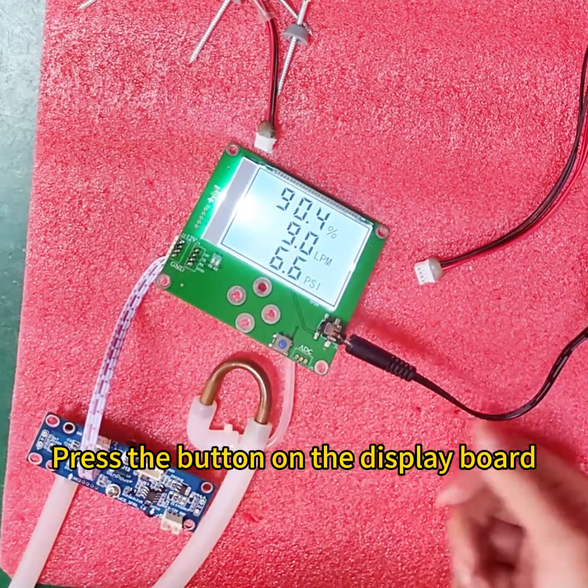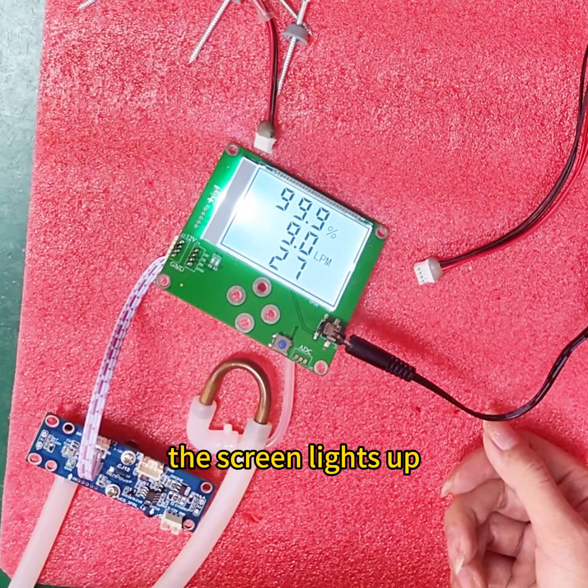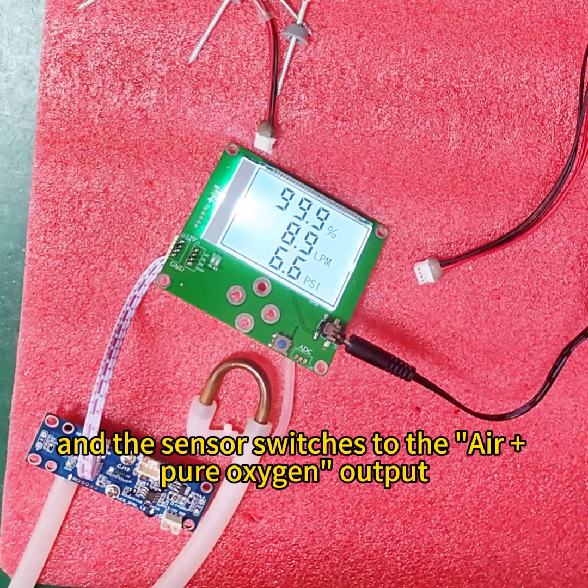Press the button on the display board and the screen lights up. The sensor then switches to air plus pure oxygen output.